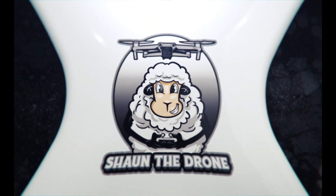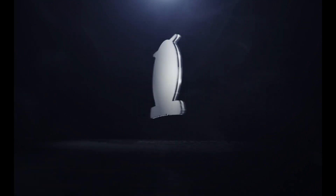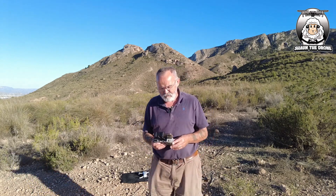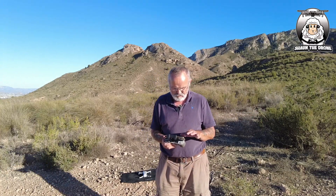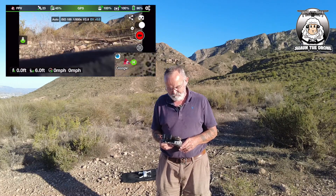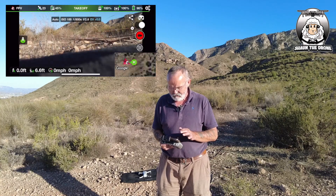Let's get that drone up. We go into the Litchi app. The drone's on. There's the Litchi app — straight in. GPS, everything's ready, which is the main thing. So we do auto take off, which is in the middle left. Just confirm it.